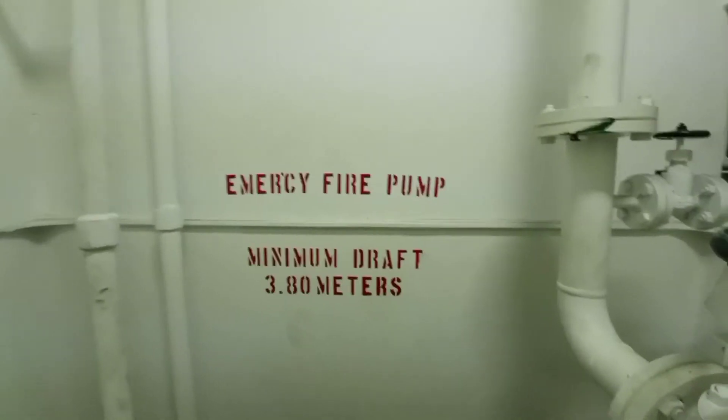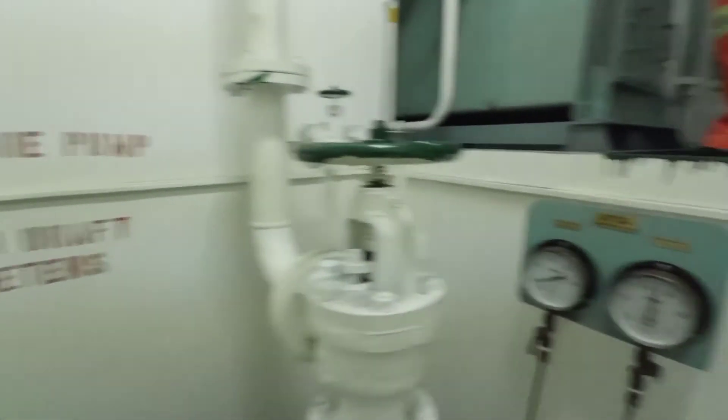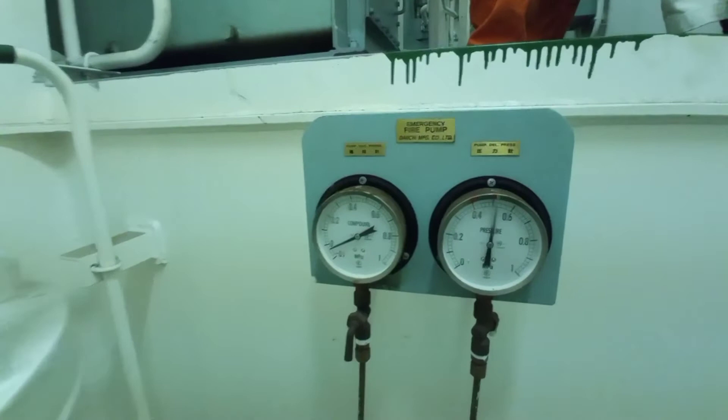Minimum drop is 3.8 meters. Pressure is 5 bars.